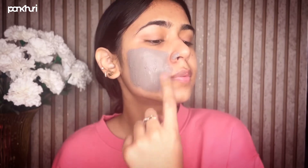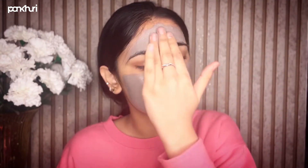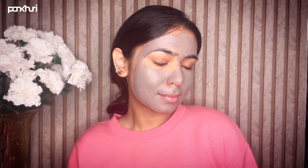Then I'm going to take this mCaffeine Coffee Face Mask and apply it all over my face, leaving it on for about 20 to 25 minutes. While you're waiting for your face mask to dry, you can also read a book or watch a show.